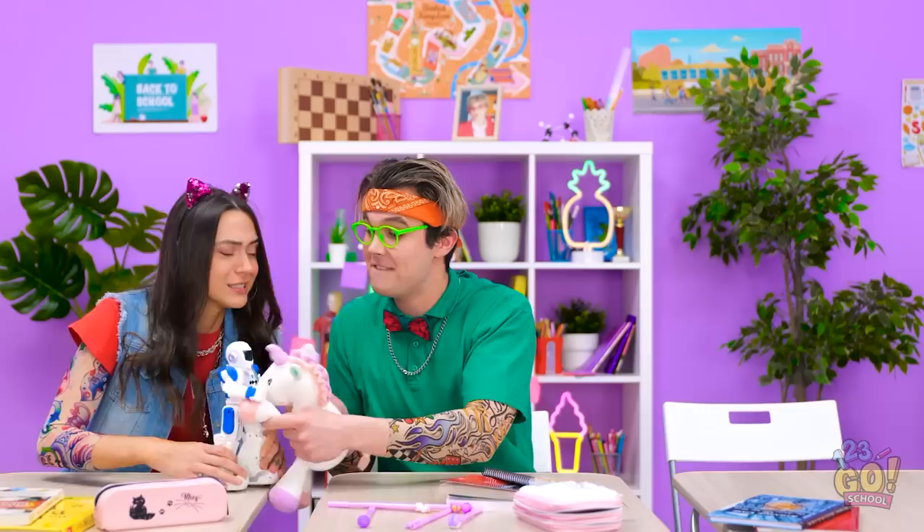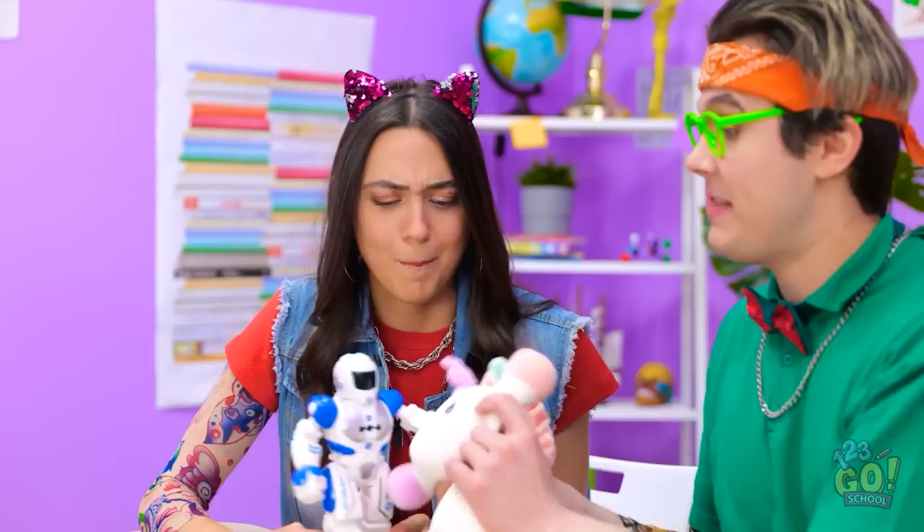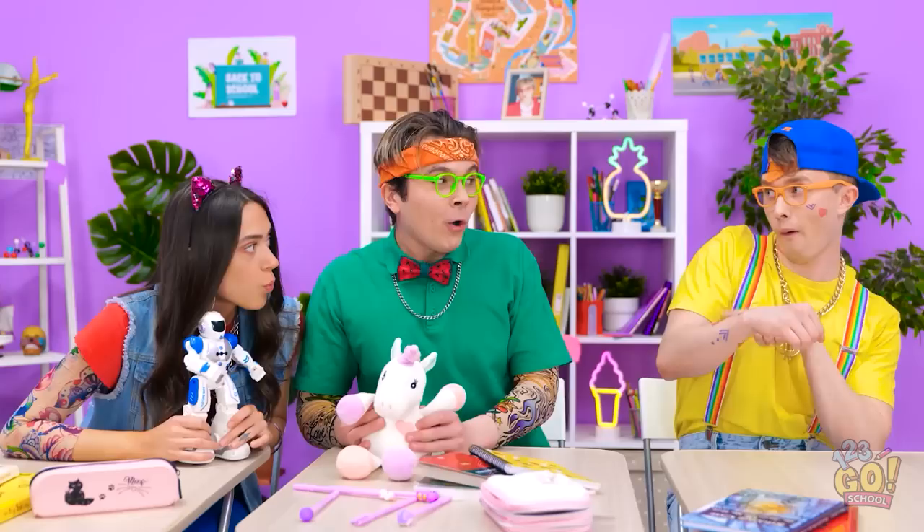Oh, hey, you guys! I have ink too, see? The kid's one of us! Those are sick, dude! Where'd you get them? My mommy! That's the coolest mom ever!